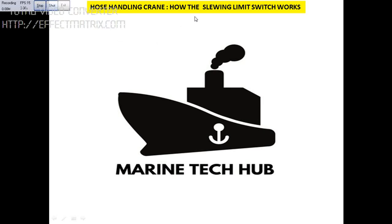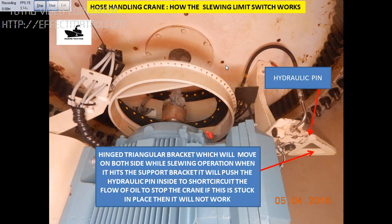Today I would like to tell you how the slowing limit switch works for the hose handling crane. Once you enter inside the hose handling crane, you have the electric motor. You have to open the door, and when you come inside, this is the electric motor which drives the hydraulic system.